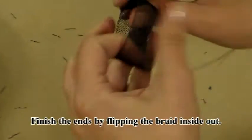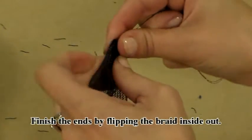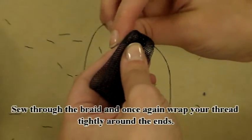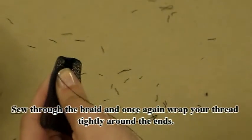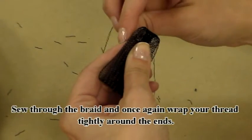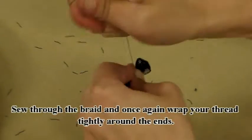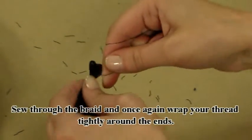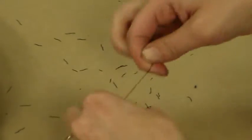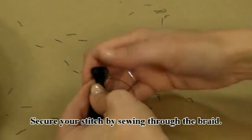Finish the ends by flipping the braid inside out. Sew through the braid and once again wrap your thread tightly around the ends. Secure your stitch by sewing through the braid.